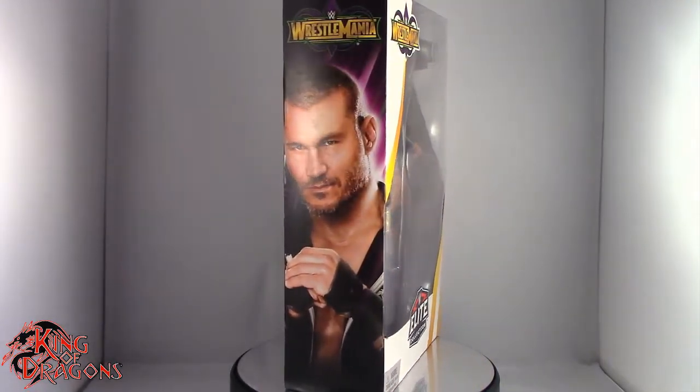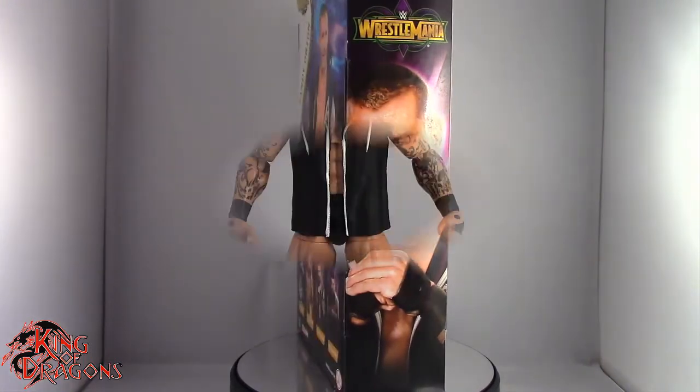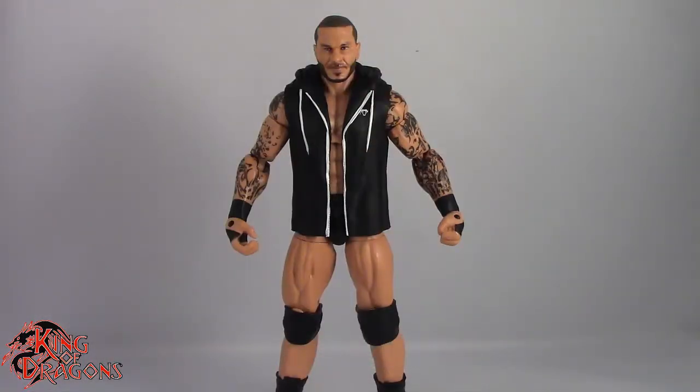What we're going to do now is take a little break, get him open, and then we'll go on to the rest of his review. So sit tight everyone. And here we have Randy Orton posing out of the packaging.